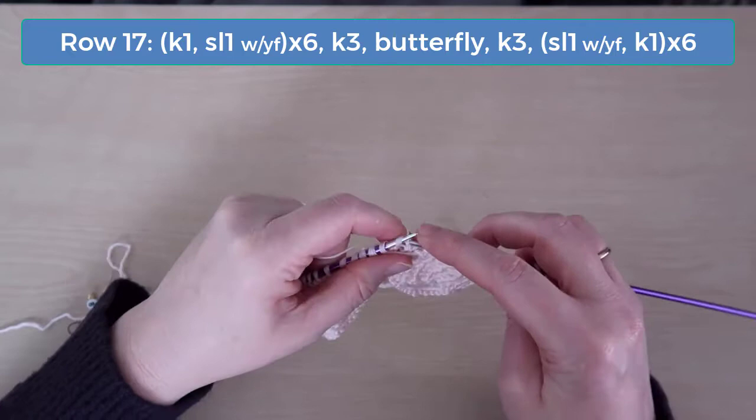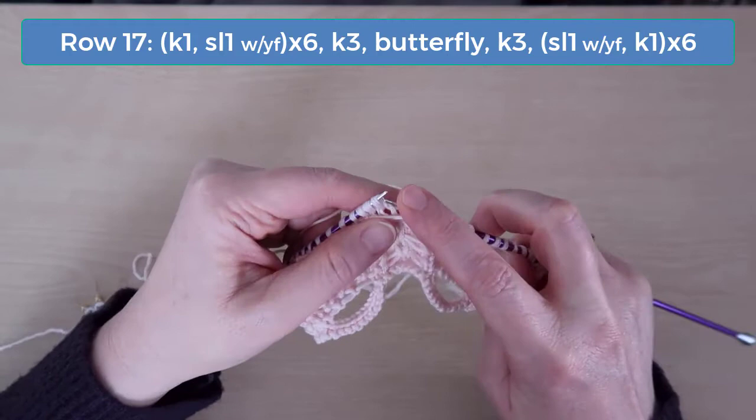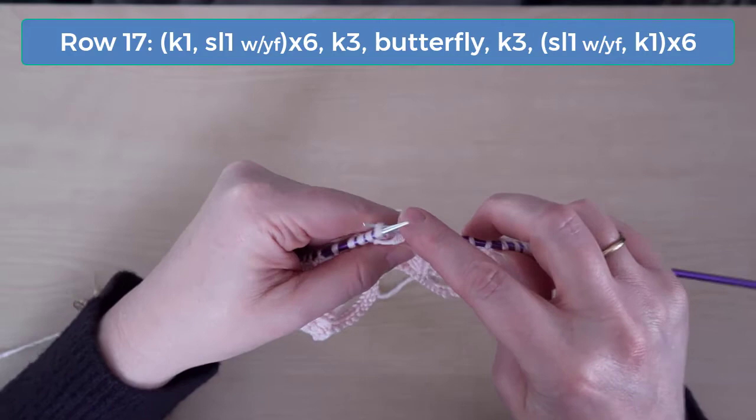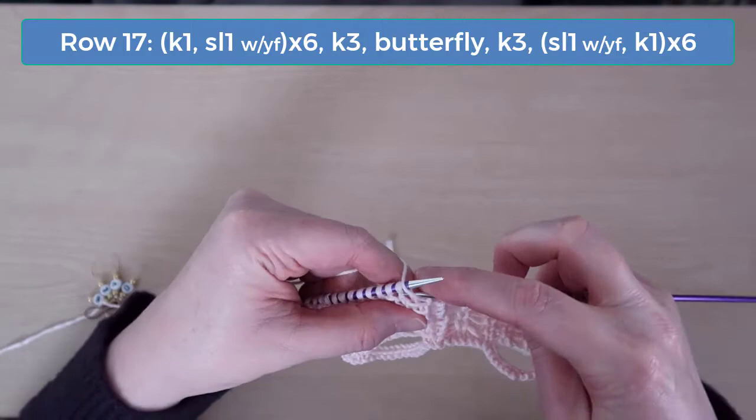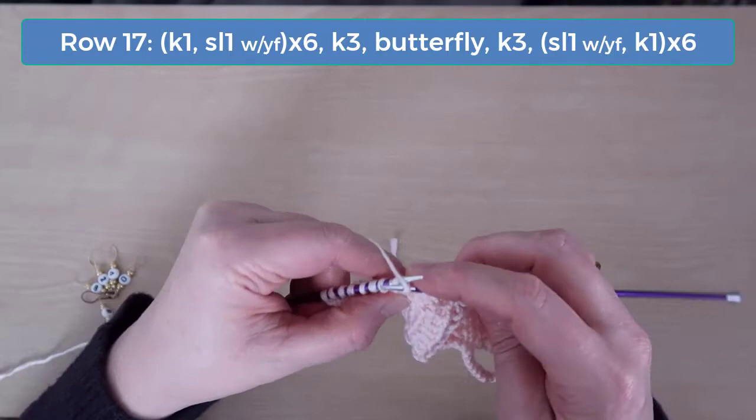Knit the next 3 stitches, do the butterfly stitch, and knit 3. Now slip 1 with the yarn in front and knit 1, and do that across to the end.